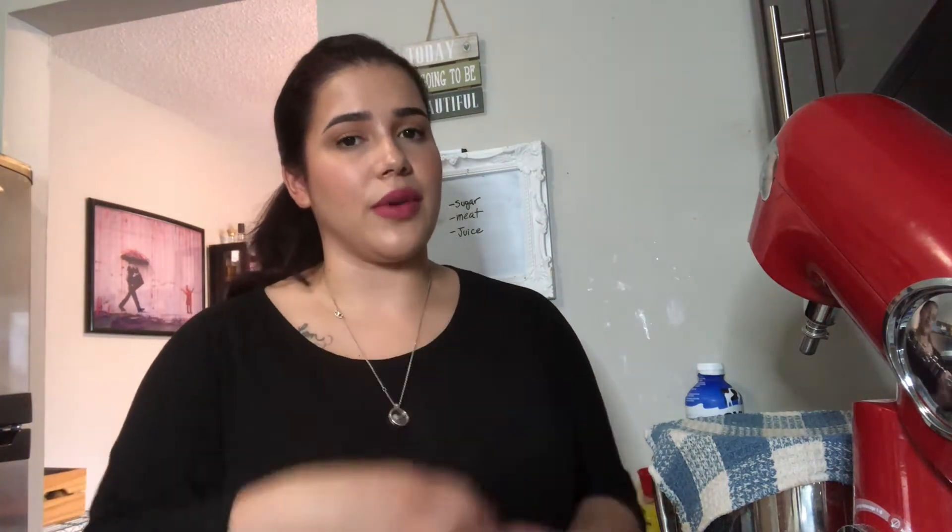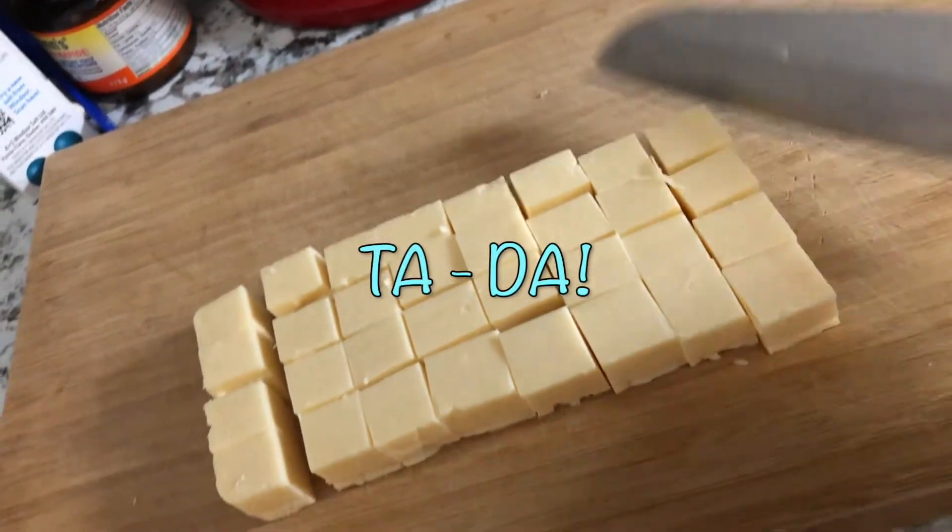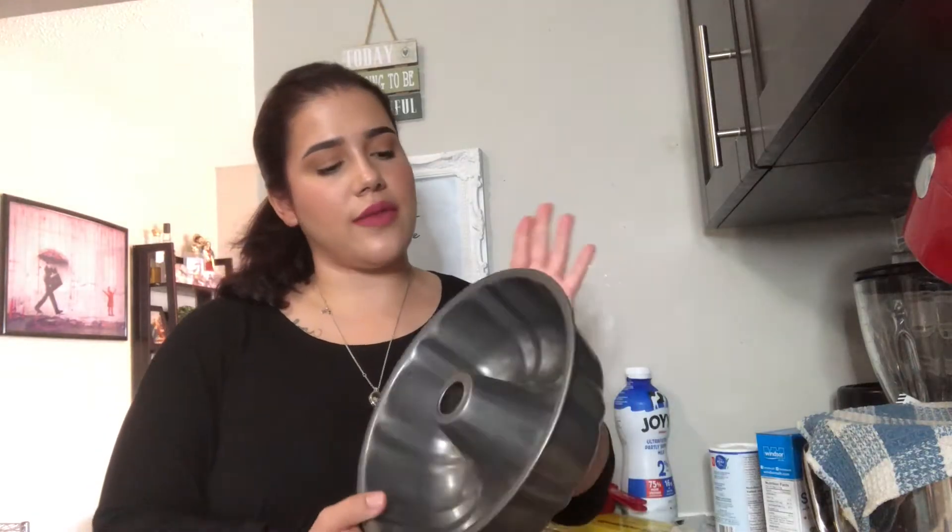We're gonna start cutting out the mozzarella — that's gonna be the filling of the bread. You need about 450 grams of mozzarella cheese. Now that the cheese is cut, we just have to coat this pan with a little bit of butter and set aside.